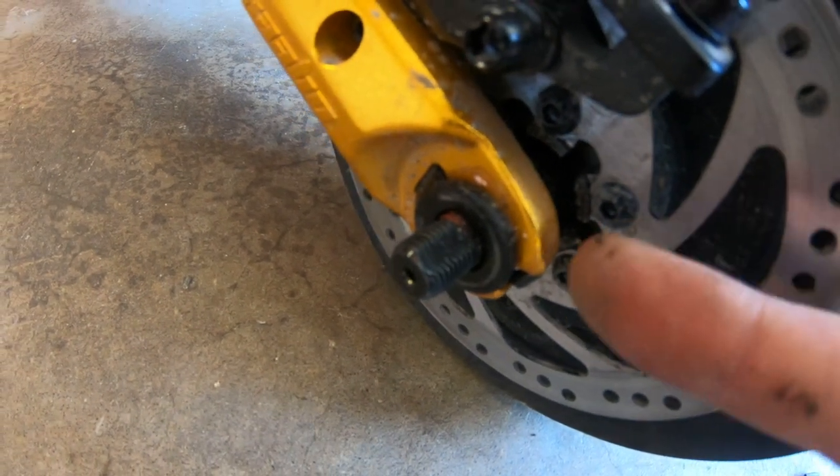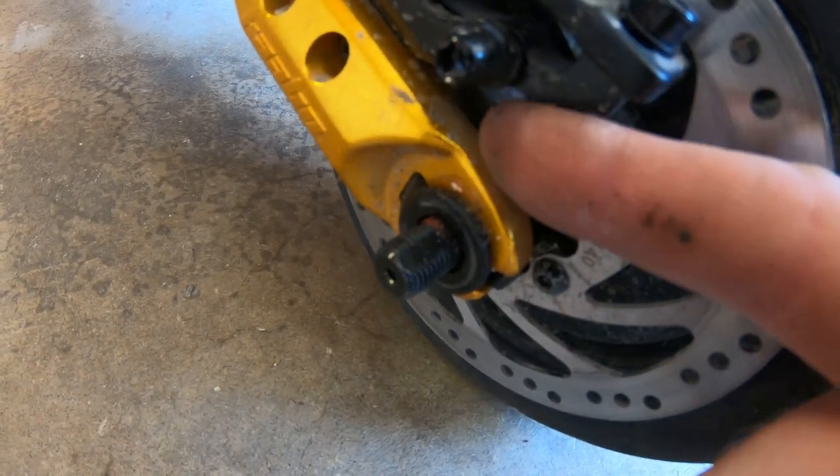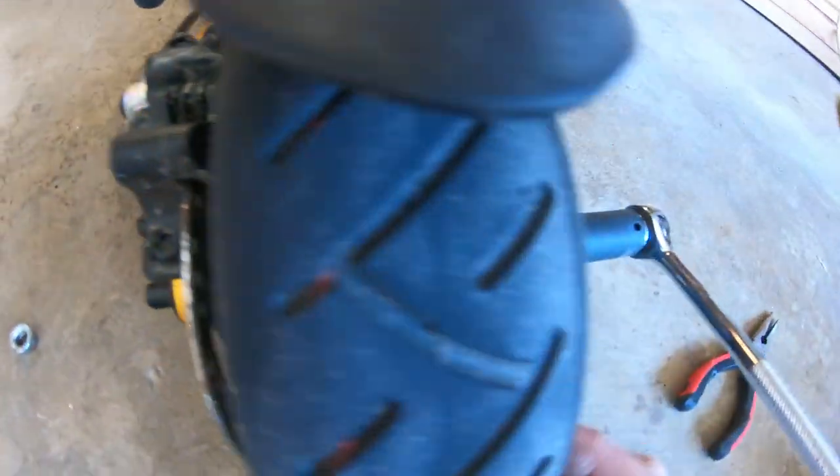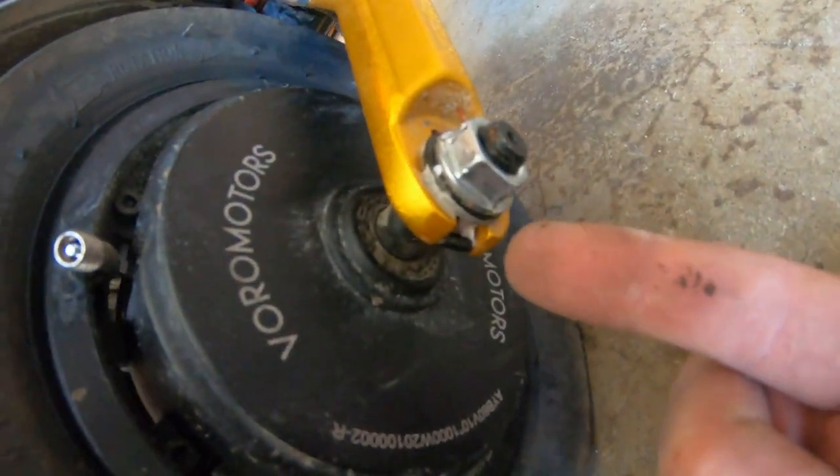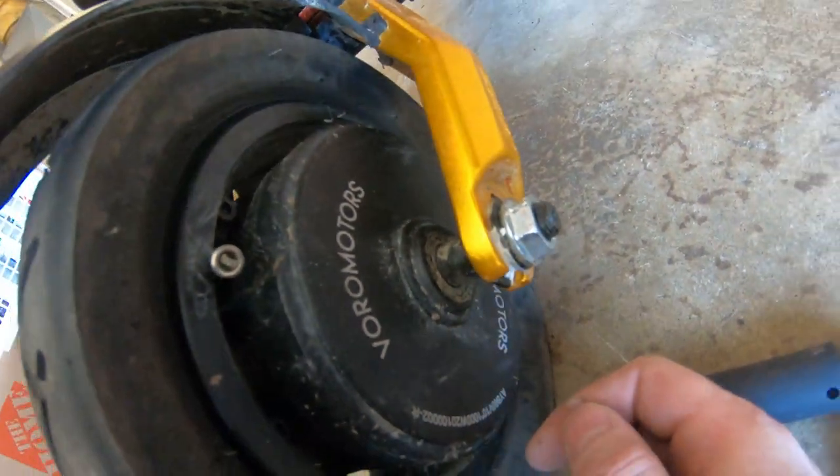So you want to get a flathead screwdriver and just pop the hook out right there. Once the hook comes out on both sides — there's one there and then one in the front — you can slide the tire out through the gap in the frame there. And that's what we're gonna do.